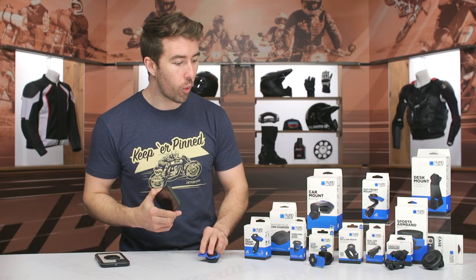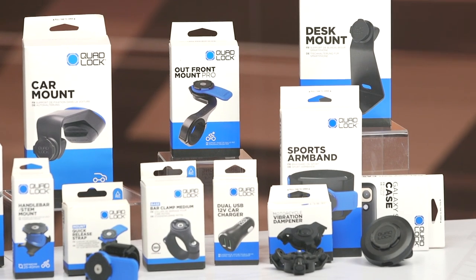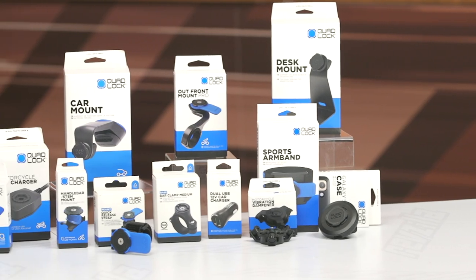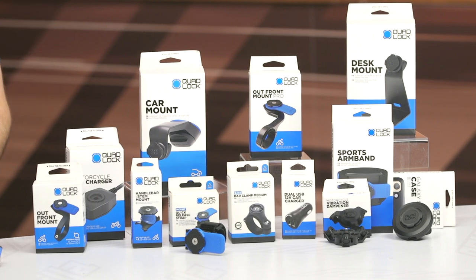Overall, it's an incredibly simple system — just pull on that tab, twist, and you're good to go. Within the line you've got a car mount, desk mounts, mounts for your arm, bicycle mounts, a scooter mirror mount — pretty much everything you can think of. I really like the versatility because once you have the case, it's just a matter of getting the different mounts for the different applications you need.